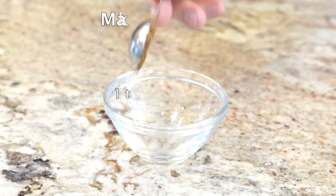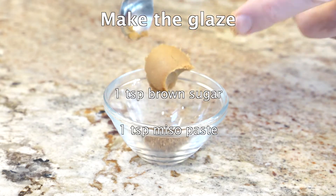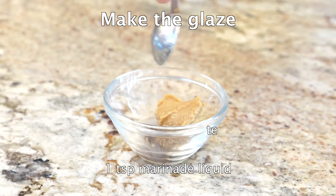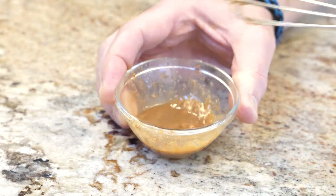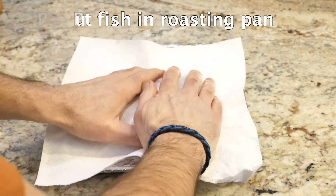The glaze is really fast — just three ingredients: brown sugar, miso, and the same amount of the leftover marinade of sake and gin. Mix that up, then we're going to put it on our salmon. We need to dry the salmon first so the glaze doesn't slide off — pat it dry.